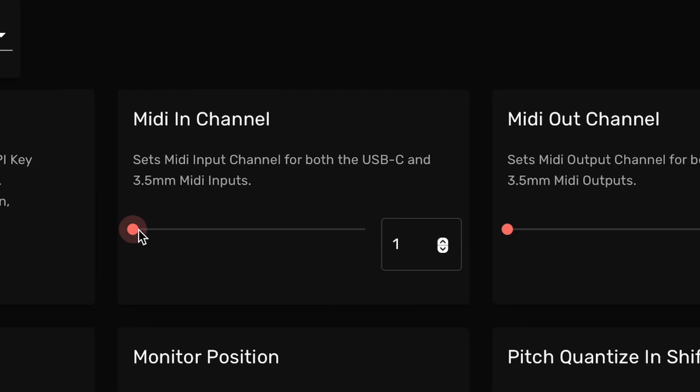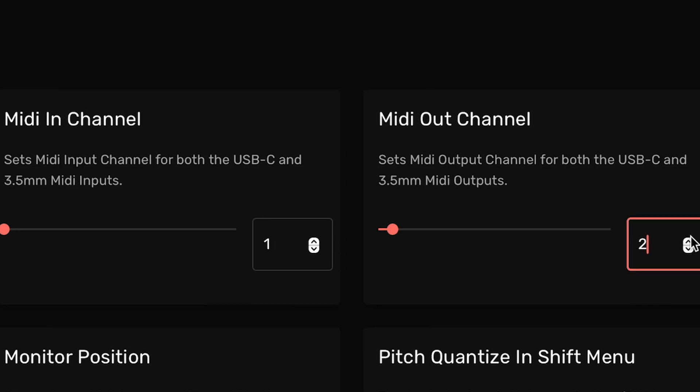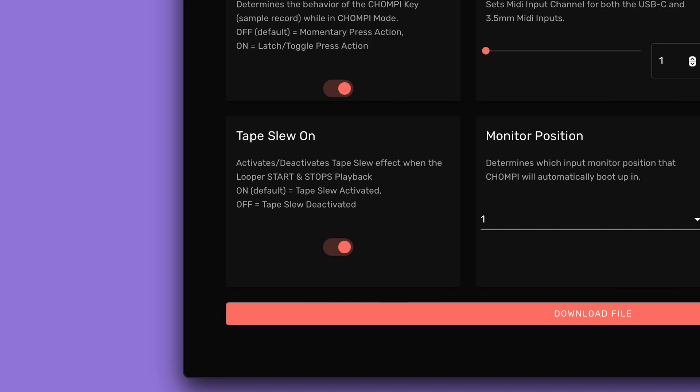The next couple of settings allow you to set which MIDI channels Chompy sends and receives from its MIDI ports. Next, we'll see an option to toggle Tape Slew on and off.